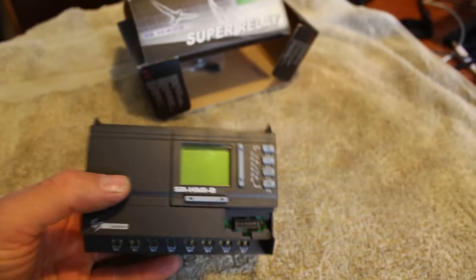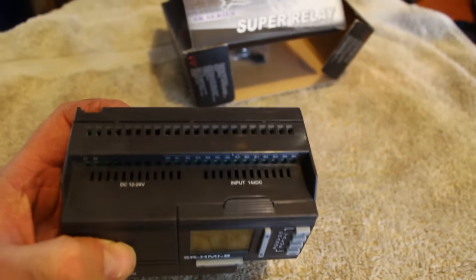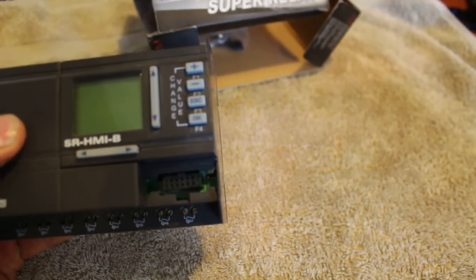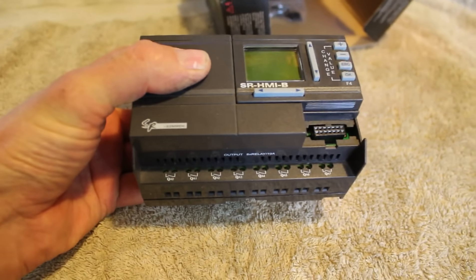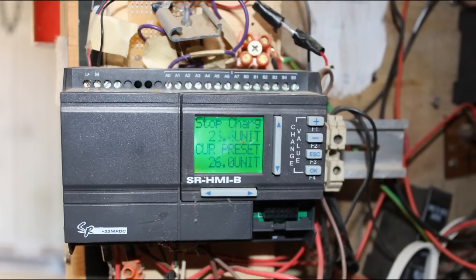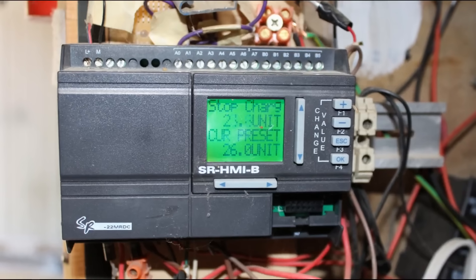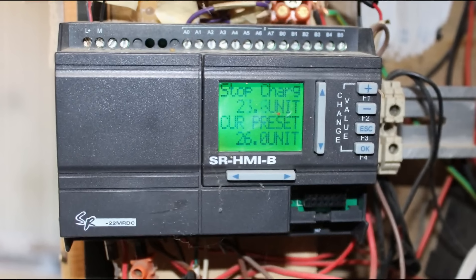The charge controller senses when the batteries are fully charged and dumps any excess power. You can buy these custom made for off-grid setups but they are expensive and have their limitations. I prefer to use a programmable logic controller — they are much cheaper and more flexible. I use this one to dump excess power into my hot water cylinder, and when that's up to temperature it switches relays and the power is dumped into a small heater. It also sounds an alarm when the battery voltage is low or high, and dumps straight from the battery if the inverter fails. I made a short video showing the basics of programming this one, so click on the link to see it.